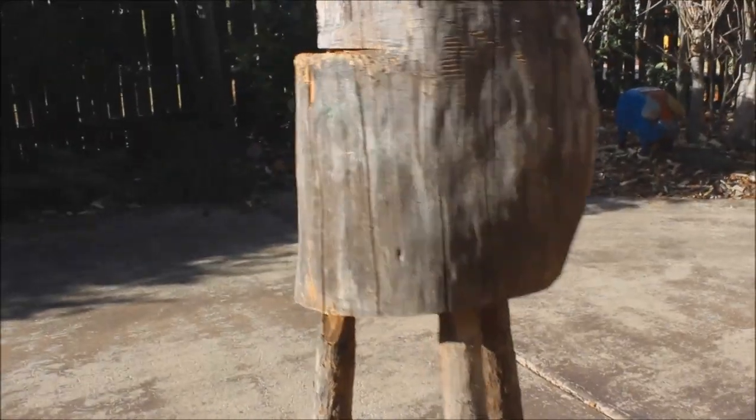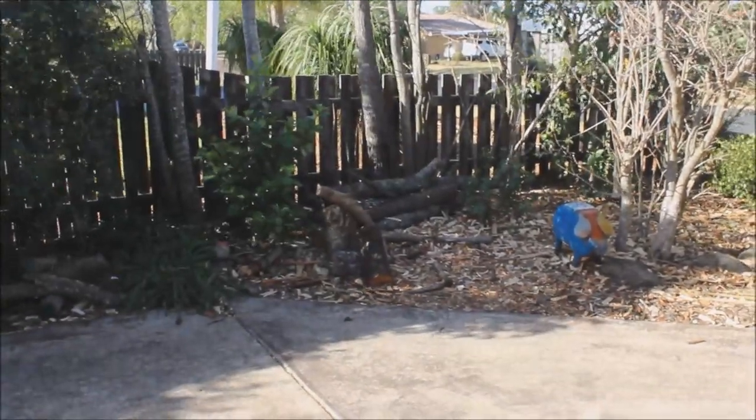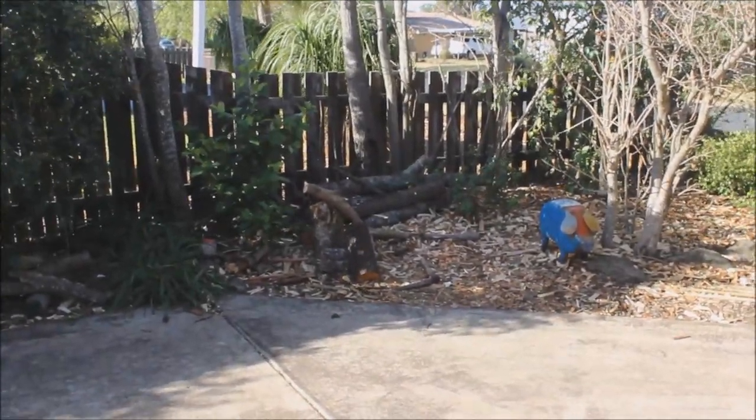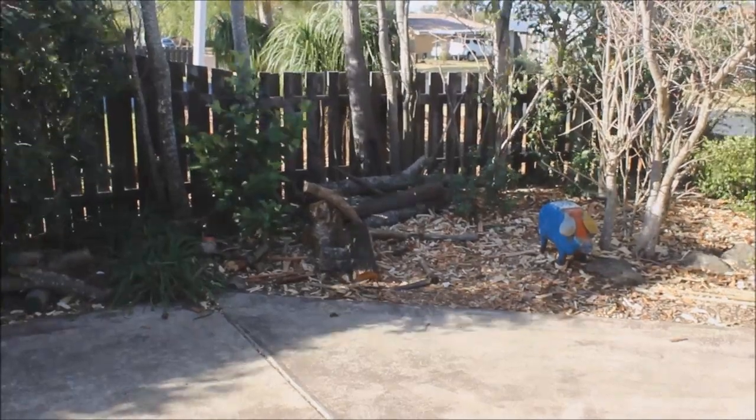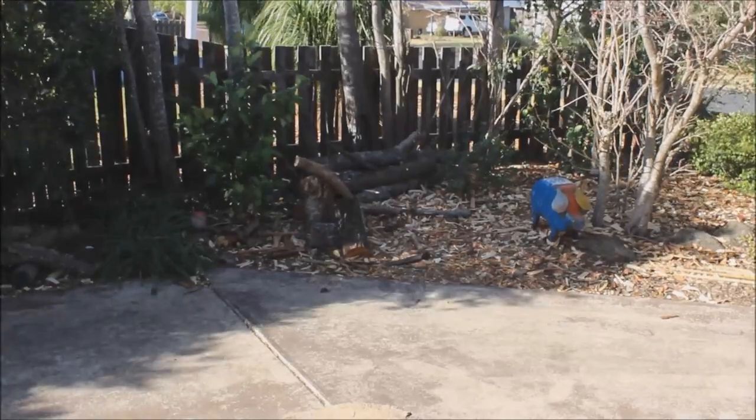So that's my two carving blocks that I use. Over in the background there is my usual carving spot, but it's a bit blowy and cold over there today. Thanks for watching, and we'll do another video soon.